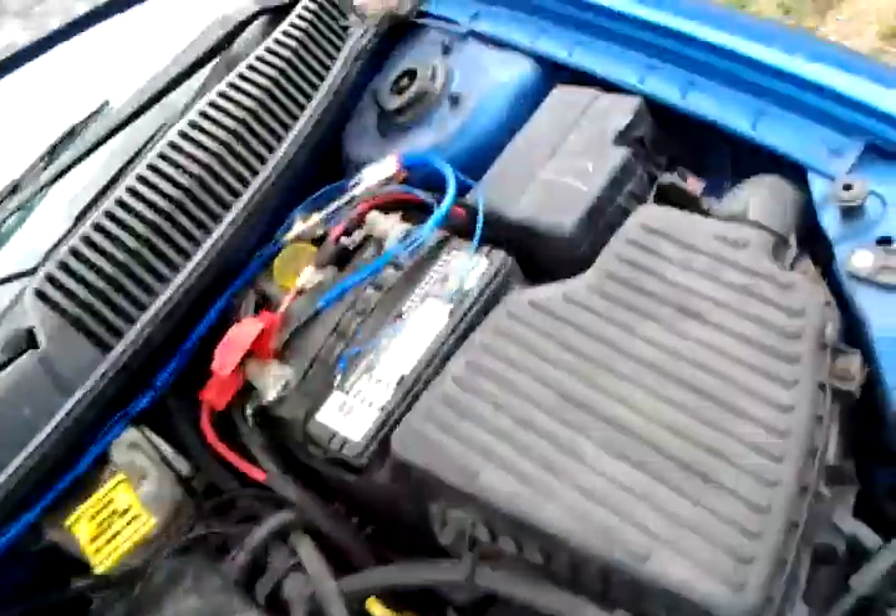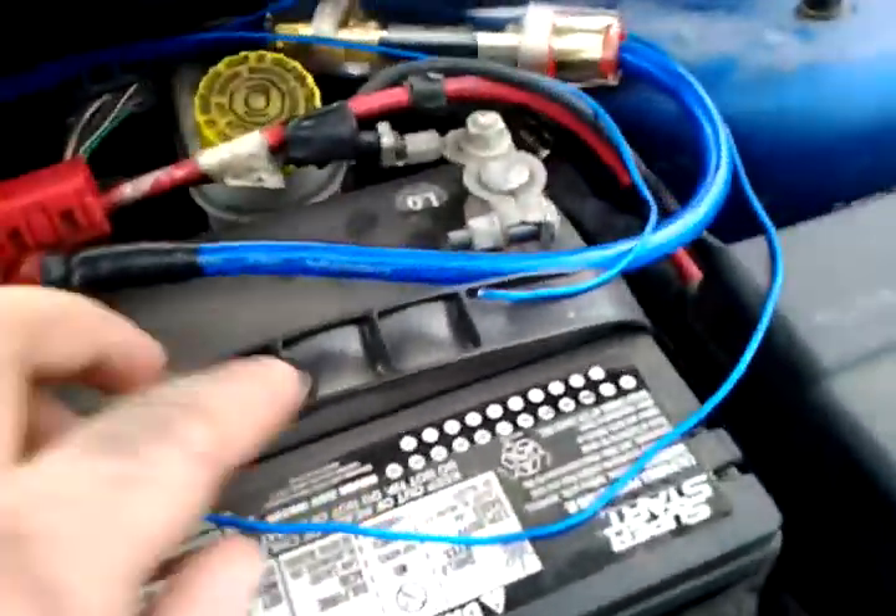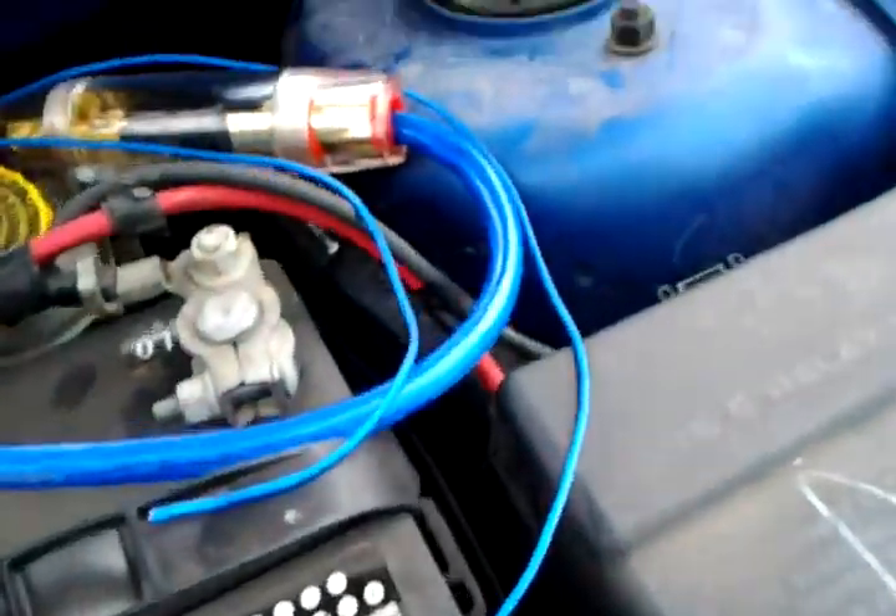Installing the voltmeter — already ran 18 gauge power and ground. All this wiring you're seeing right here is going to be loom tubed, so it's going to have the loom coating around it and you're not even going to see it.